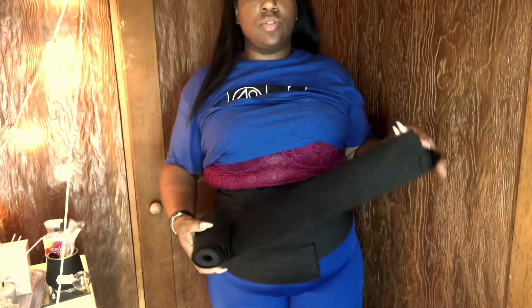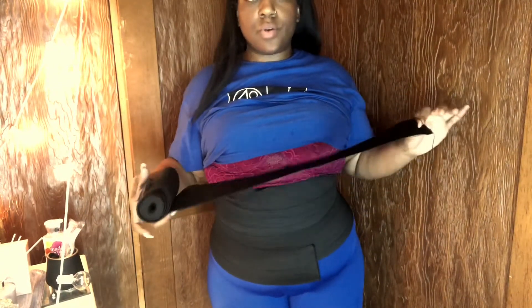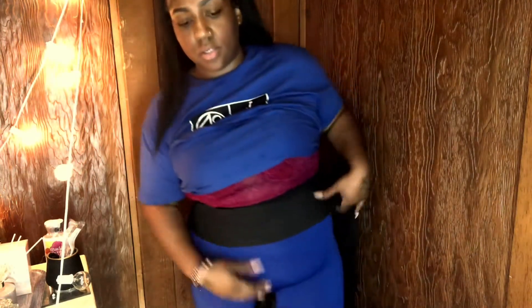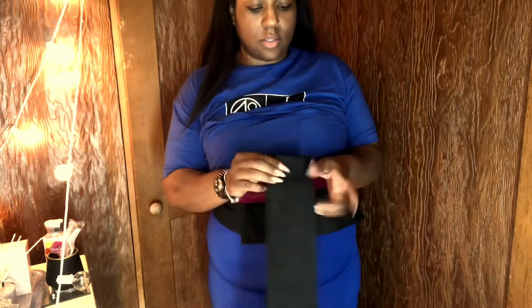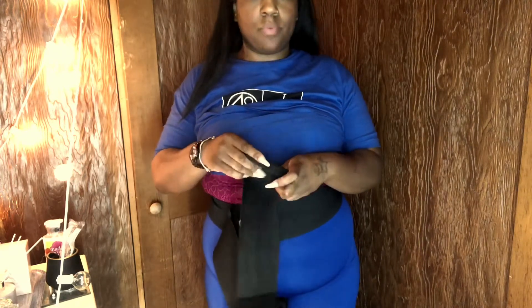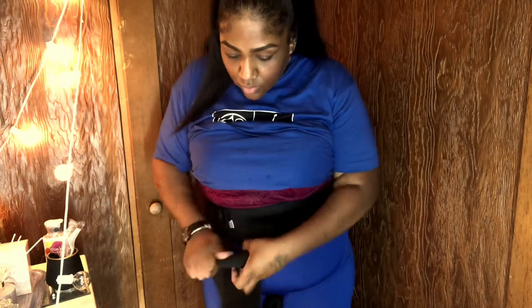What I ended up doing was going on Amazon and ordering another band that doesn't have any velcro on it. It's good to keep this rolled because if you don't, you'll be twisting all over the place. So let's roll this.